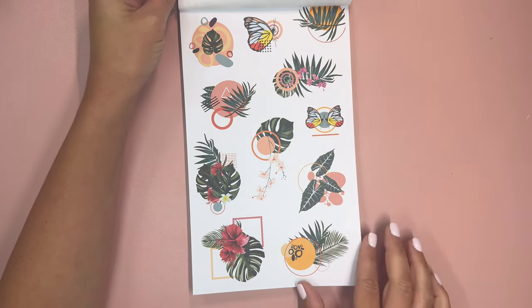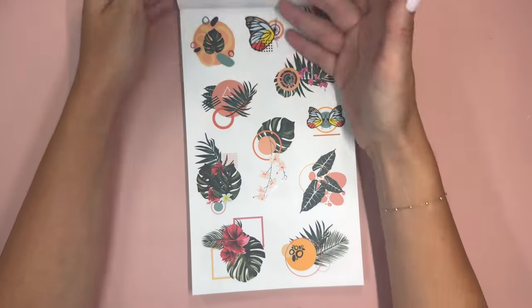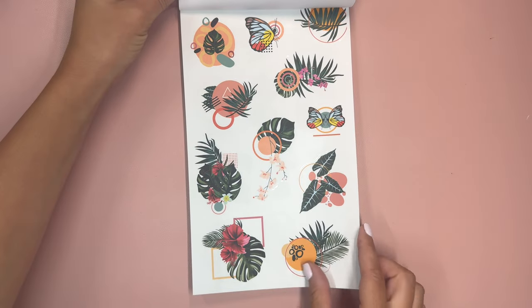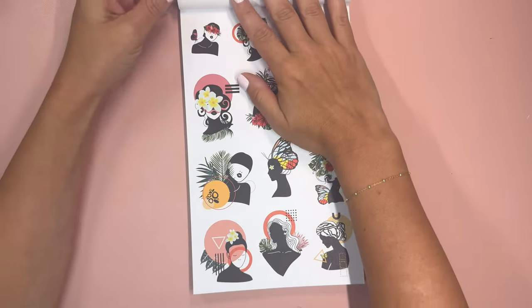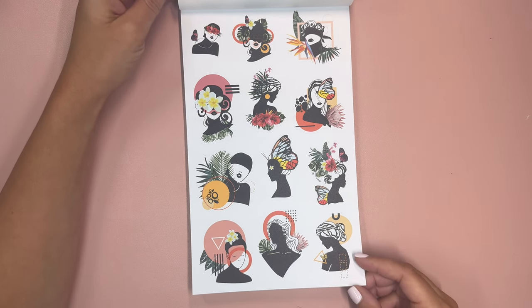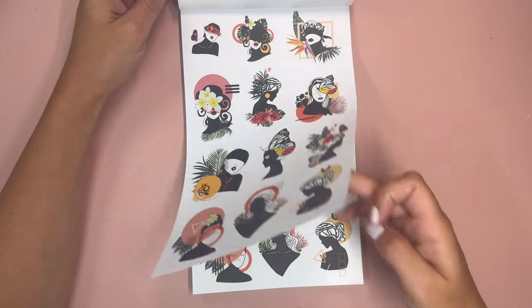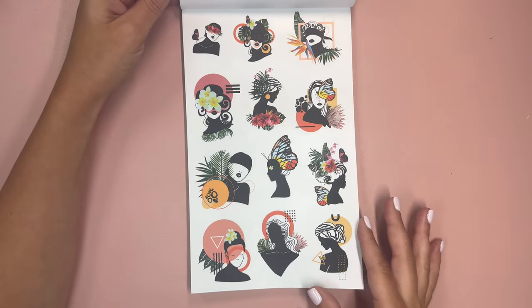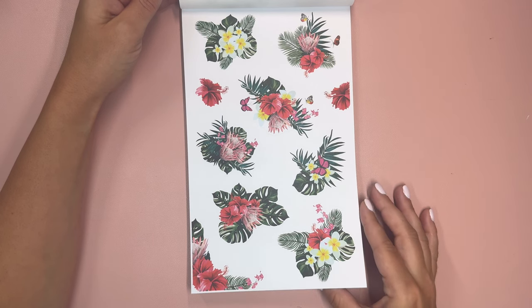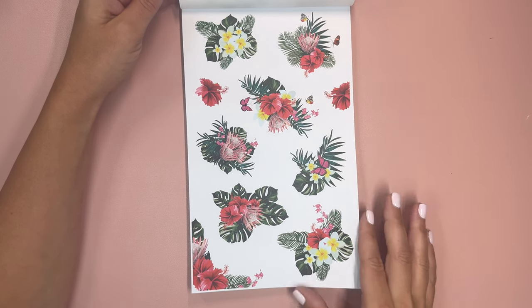Everything is layered in a really cool way, and this is one page on paper and one page on clear. Then we have these really cool silhouettes with those layers also — one page on paper and one page on clear — and then some really pretty tropical florals with little butterflies in there too.